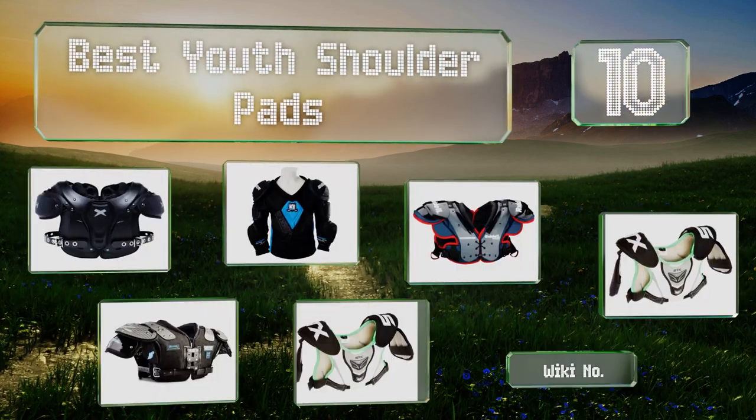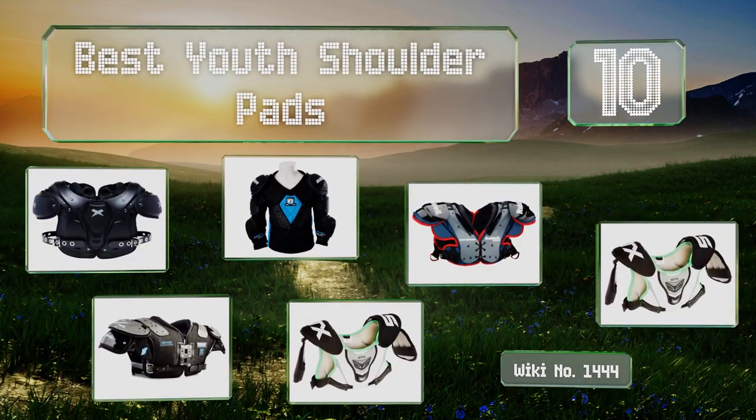EasyVid presents the 10 best youth shoulder pads. Let's get started with the list.